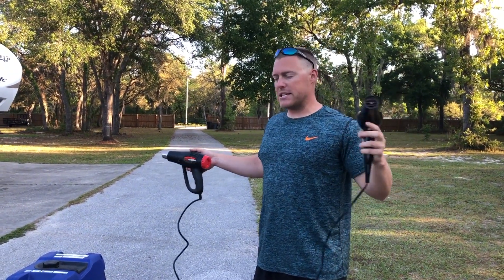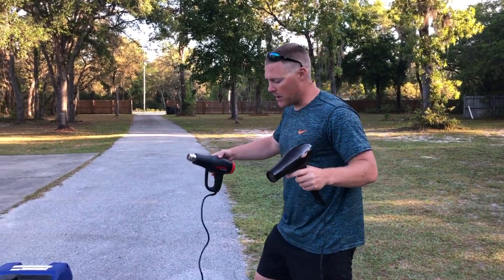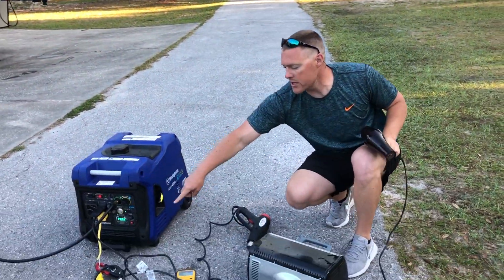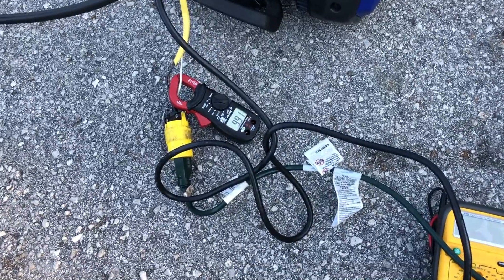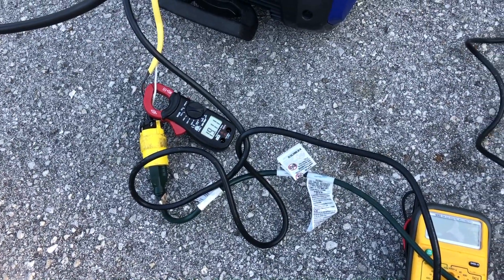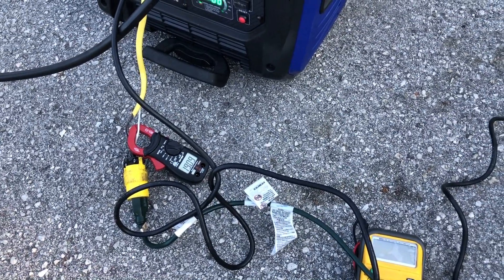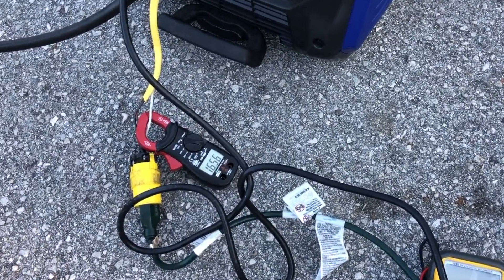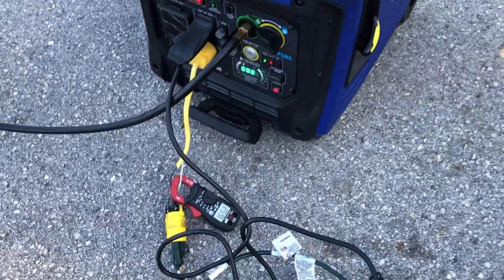So we are basically putting 40 amps onto the system, which is maxing it out. The toaster is already on. You can see that we're drawing 9 amps. I'll kick that up right now. There's the 20 amps and here comes the final 10 amps — this will go to 40 amps. Hear that system and listen to the hair dryer. The hair dryer just sounds completely different. So we're maxing that system out and you can see that the amp draw drops on that.